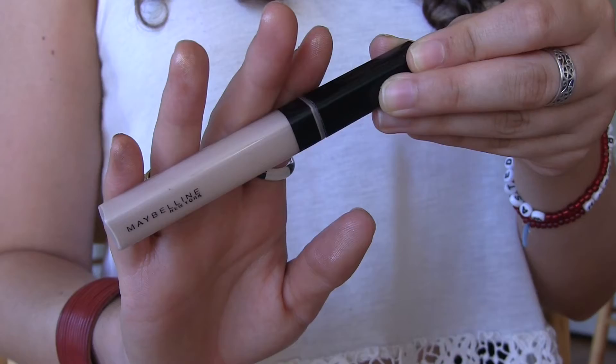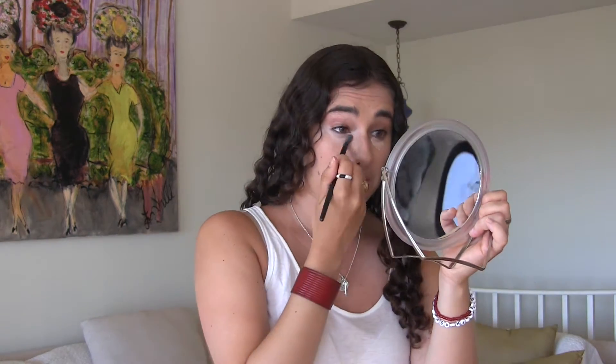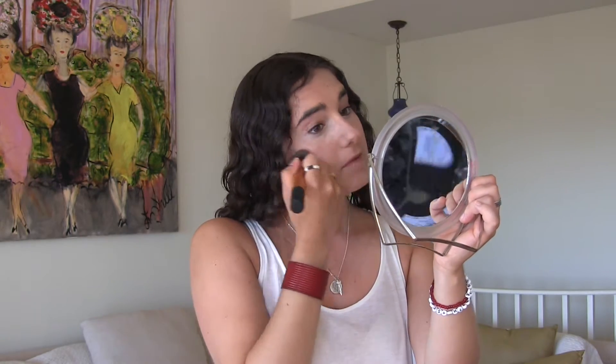For concealer I am using the Maybelline Fit Me concealer in 15 Fair. I just do a swipe of that under my eyes and I'm blending this in with the elf blending brush. Then I take my foundation brush and go around the edges to make sure it blends in with my foundation.